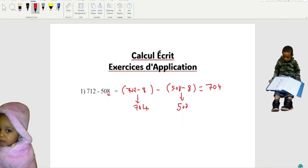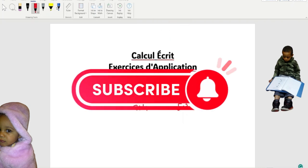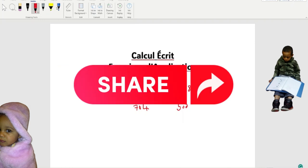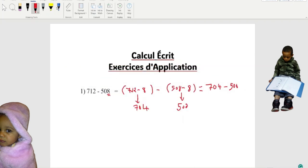You see how I get 704? This 712 right here minus this 8 — that's why we have 704. Now this 704, we write it right here, minus this 500 right there. Then equal — you can see where this 500 is coming from: 508 minus 8. So our answer is 704 minus 500 equals 204.